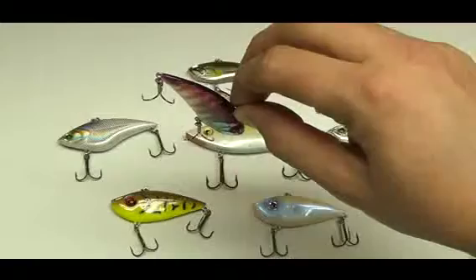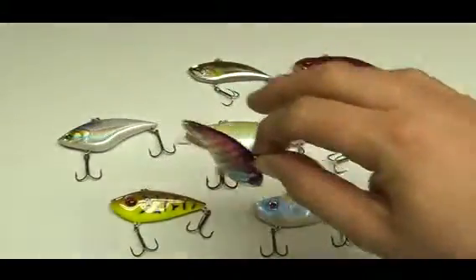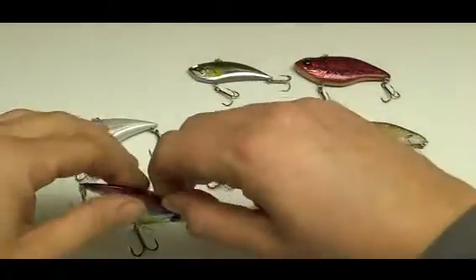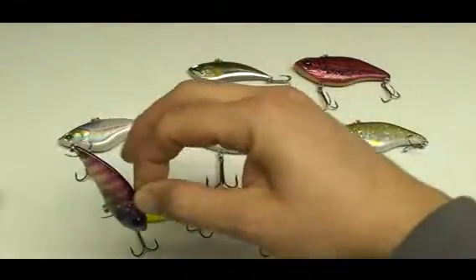Since crankbaits have lips, most of them float. When you start reeling down, that lip catches water causing the bait to go deeper. With lipless crankbaits, the overwhelming majority of them sink. So they're going to hit the bottom, you start reeling, and that bait's going to come up. It's the complete opposite of a regular crankbait.